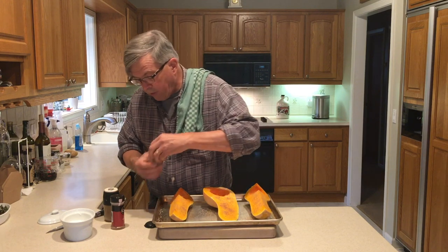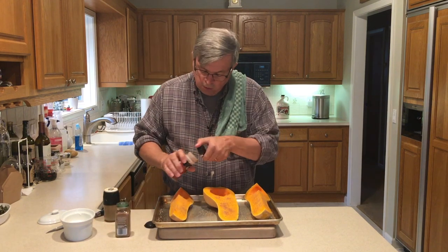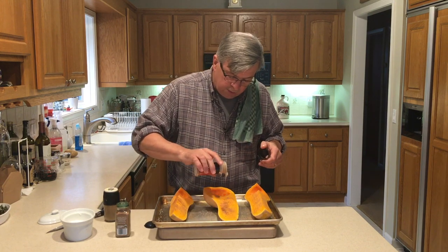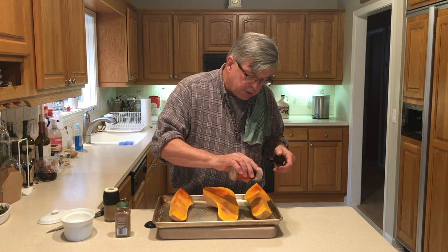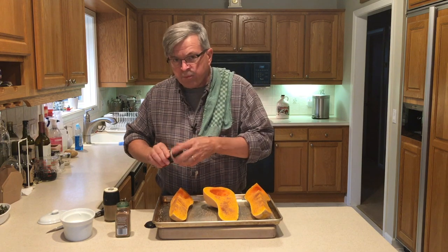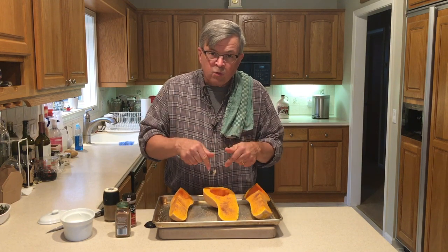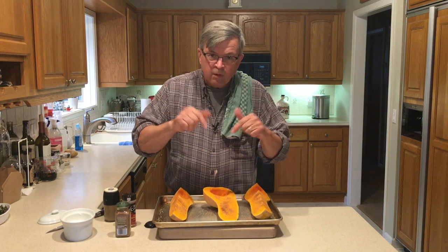These are going to be ravioli and what I'm going to do is use ricotta cheese, a little bit of cinnamon — I've got to go light on the cinnamon, I don't really like cinnamon. Ricotta cheese is going to be mixed with this, a little salt, pepper, ricotta cheese. We're going to mix this up into a filling and then use the wonton wrappers, wrap them up — instant raviolis, no pasta dough making.